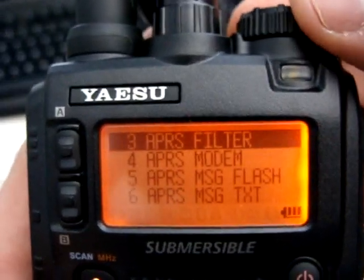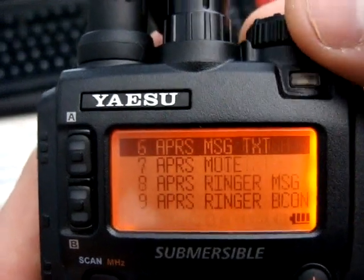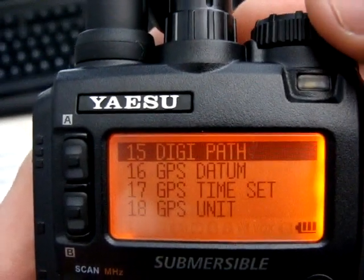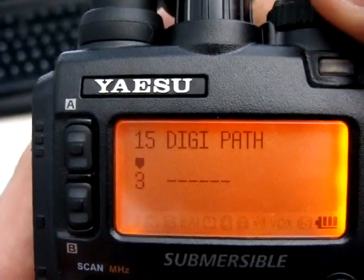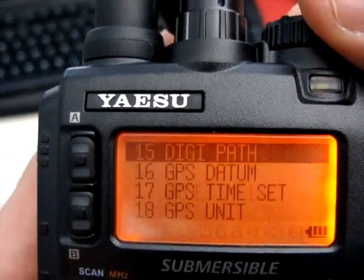We want to set our modem to 2100. Everything else really doesn't matter right now. DigiPath is default to wide 1-1, wide 2-1. That's apparently the best setting for it — I've read that online — so just leave it alone.